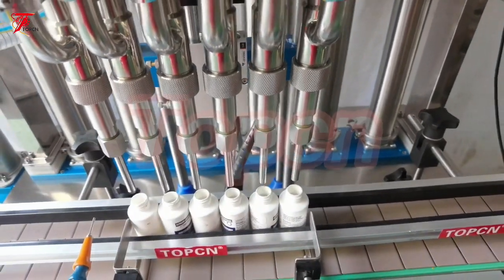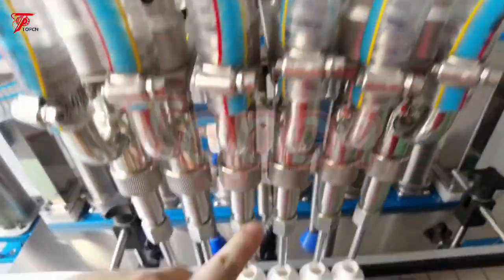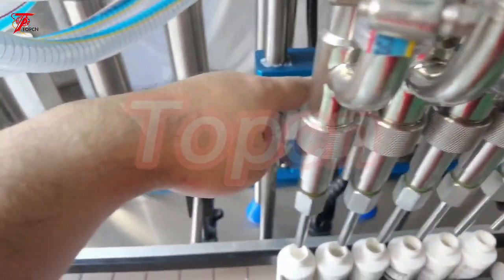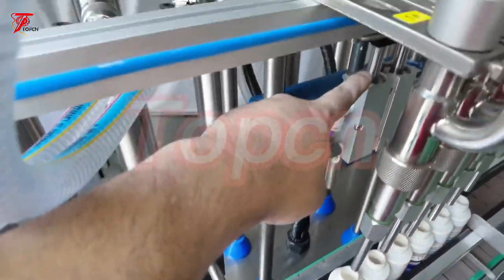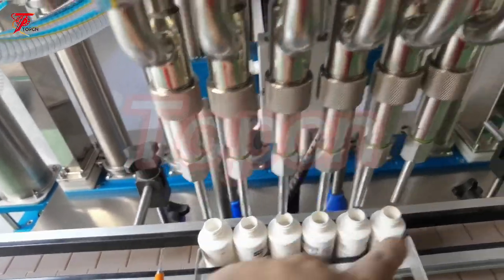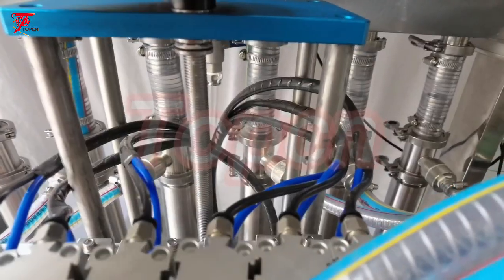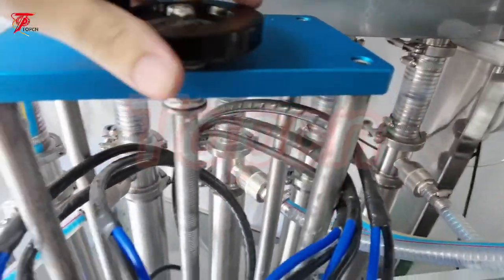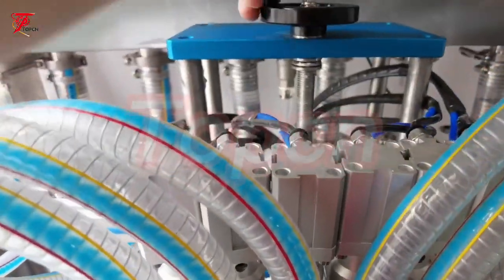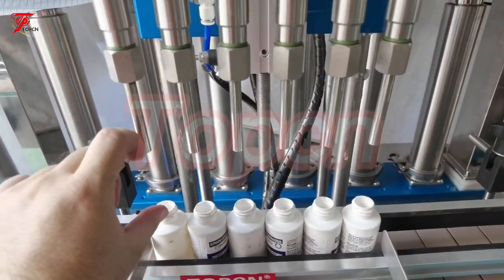Then we rotate the fitting head up to check — after the cylinder gets down, the fitting head gets down. First, move it up first. Rotate the fitting head up to be much further from the bottleneck.